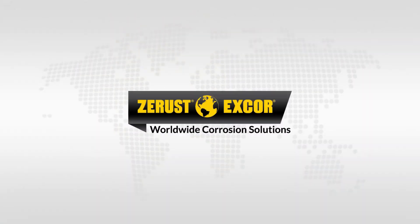Check with your Z-Rust X-Core representative for a comprehensive corrosion management solution most effective for your metal assets.